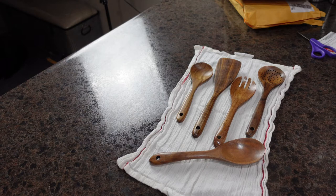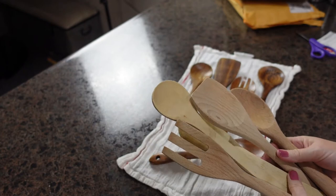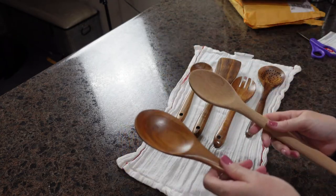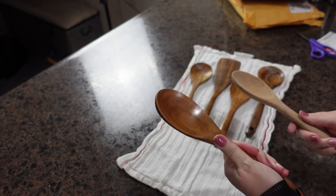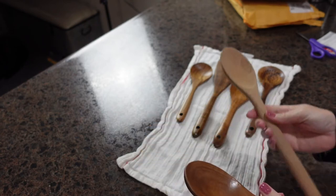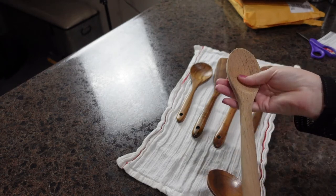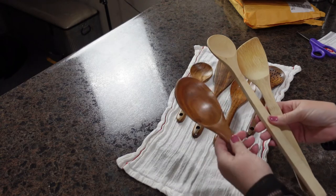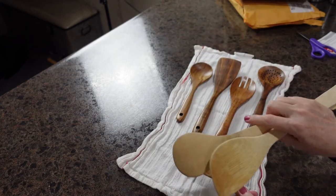I wanted to compare these to some of my current wood spoons — not a set, just picked up in different places. Feeling them side by side, the teak set is a lot more sturdy with a really nice smooth finish. My other spoons are kind of rough with no real finish, so putting those in the dishwasher would not be good. I also like that this set is a darker stain, so it won't show stains from everyday cooking.